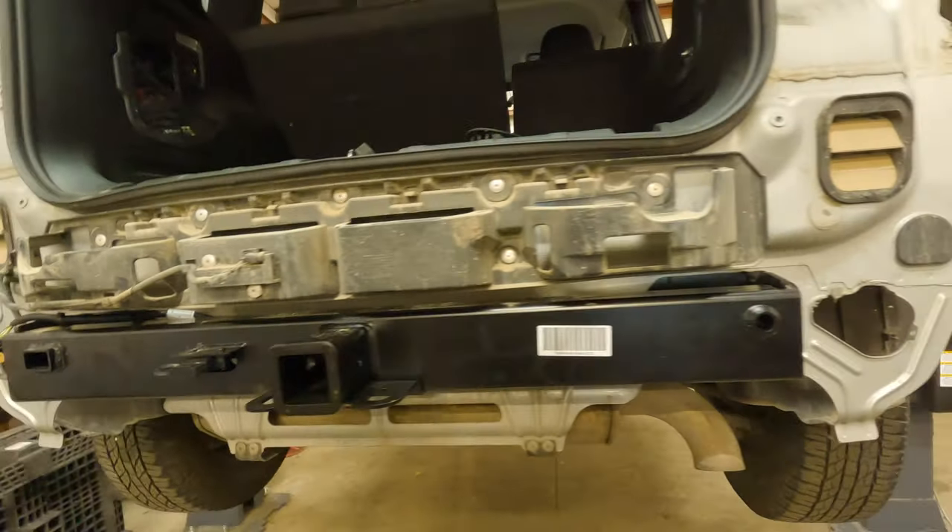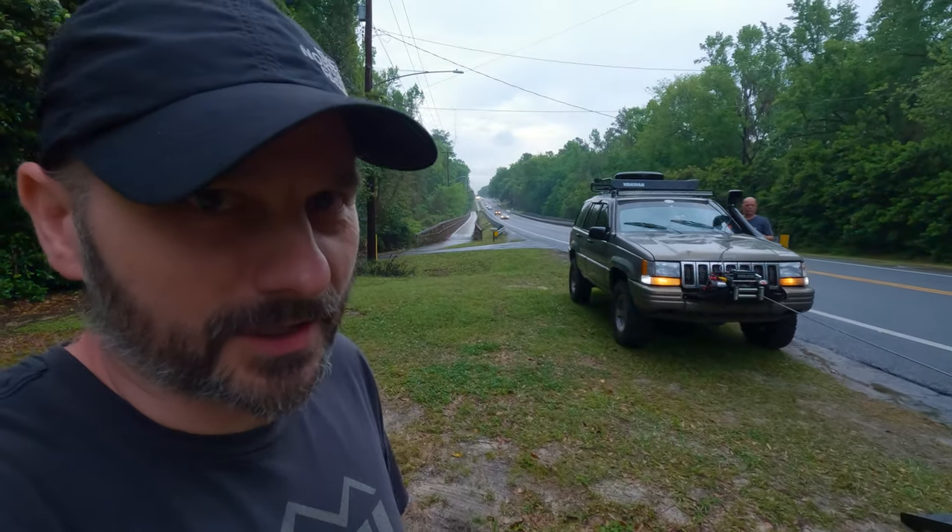Update on the trailer situation: we don't have the proper wiring connection, so we are going to U-Haul to hopefully obtain the proper wiring harness. This repair has gotten pretty interesting.